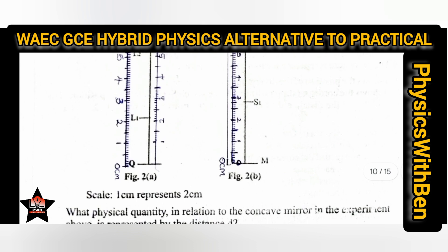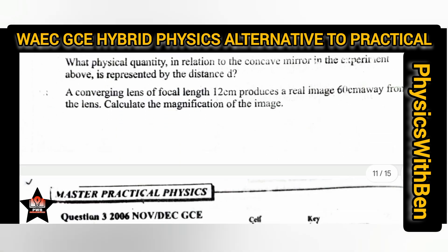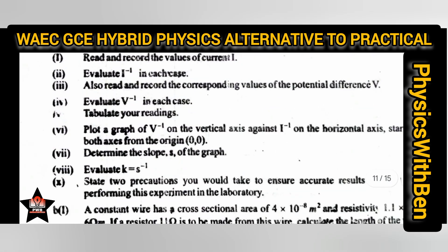I have attached the document you are going through in the description box below. Click and request it and I will send it to your email. You can find the full document in the description box, download it, project it on your screen, and practice the hybrid physics examination.